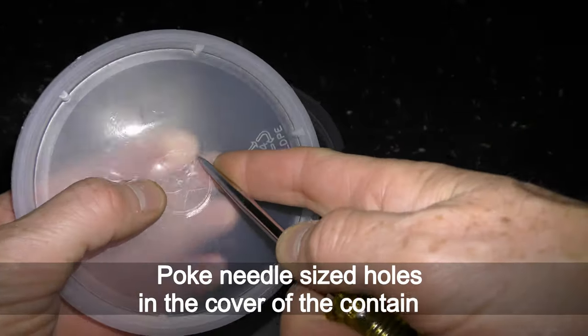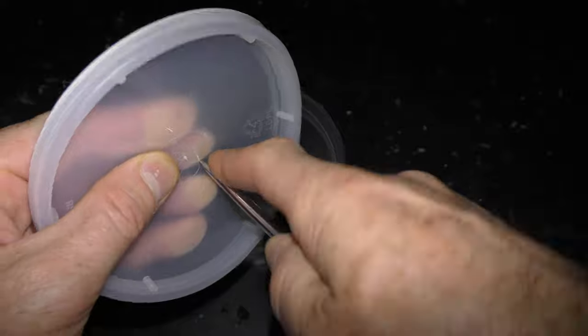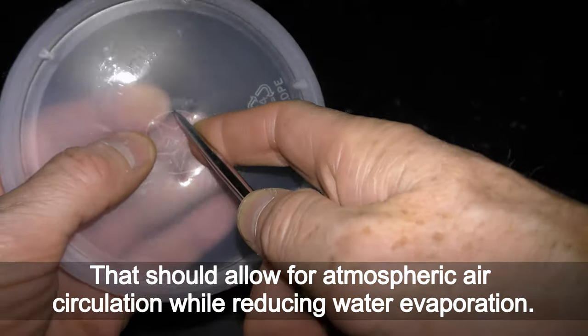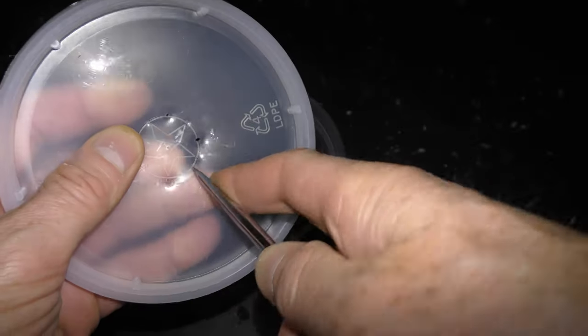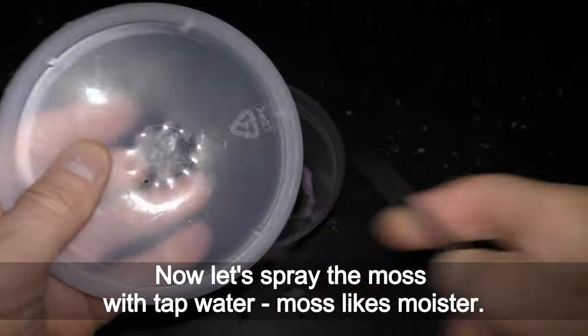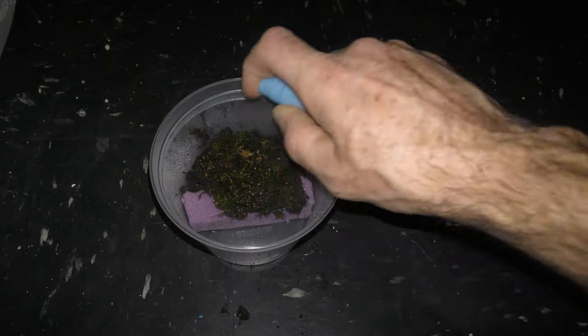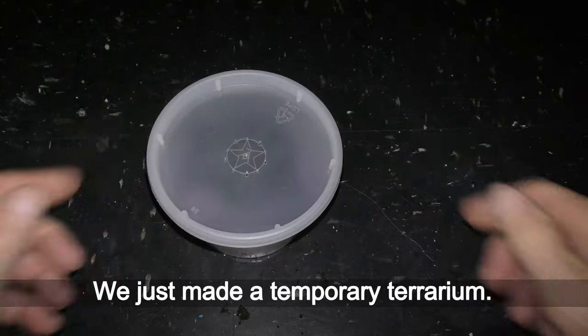I poke needle-sized holes in the cover of the container. That should allow for atmospheric air circulation while reducing water evaporation. Then I spray the moss with tap water — moss likes moisture — and cover the container. We just made a temporary terrarium.